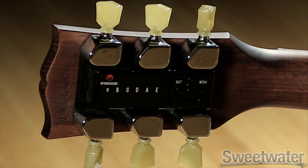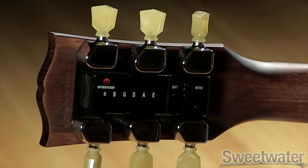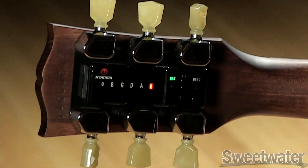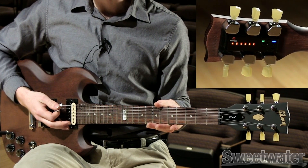Entering multi-string tuning mode is easy since it's the default state of the MiniTune system. All you need to do is press the power button once and you're in multi-string tuning mode. To tune your guitar, simply strum all the strings within one second close to the nut.